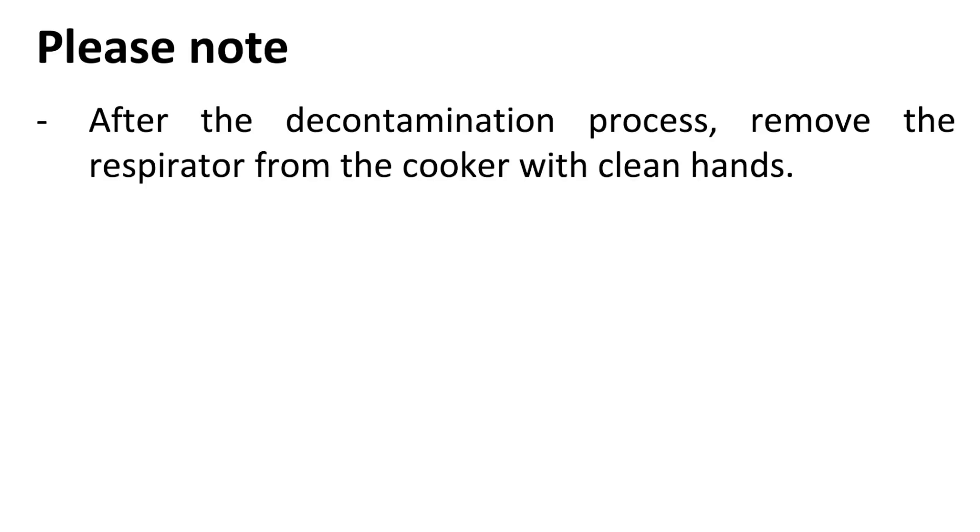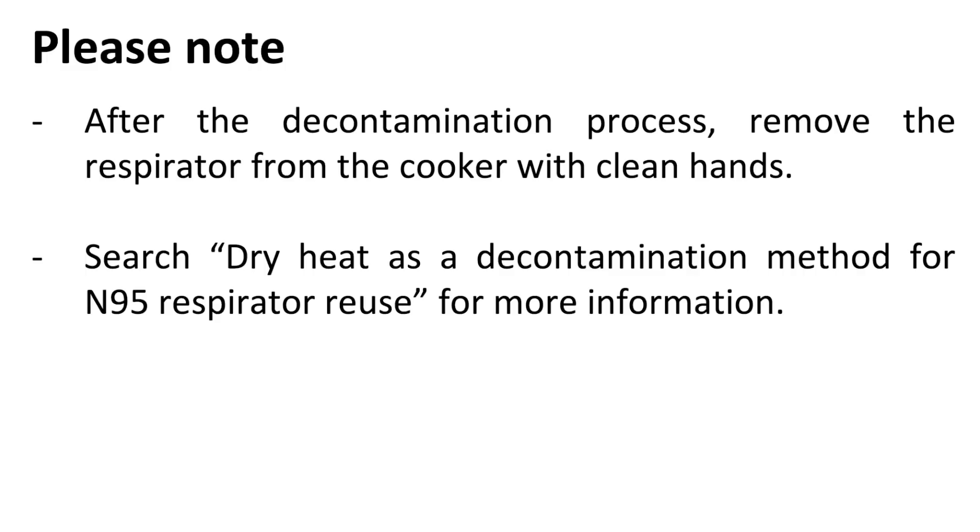After the decontamination process, remove the respirator from the cooker with clean hands. Search 'dry heat as a decontamination method for N95 respirator reuse' for more information.